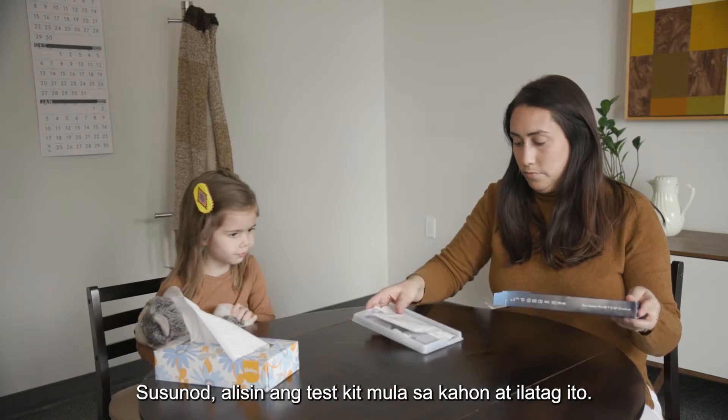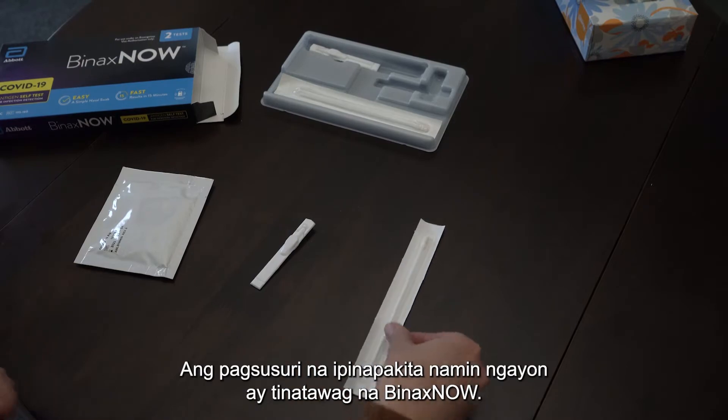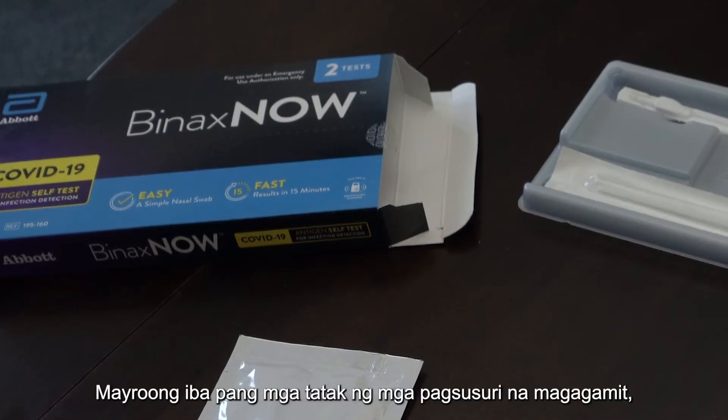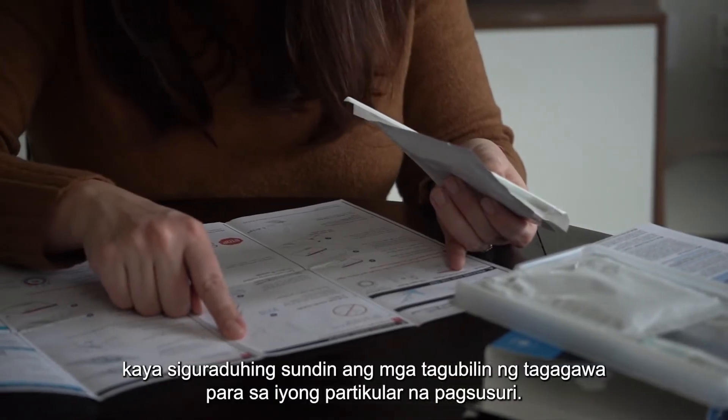Next, remove the test kit from the box and lay it out. The test we're showing today is called Binax Now. There are other brands of tests available, so be sure to follow the manufacturer's instructions for your specific test.